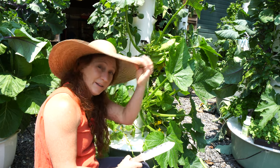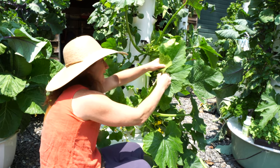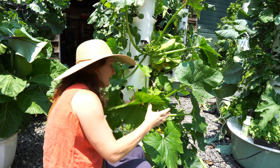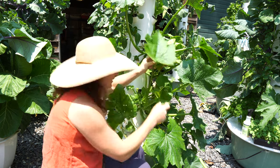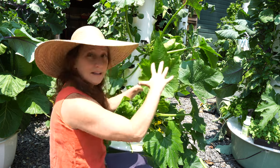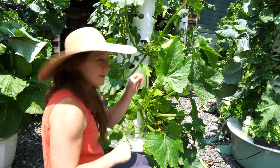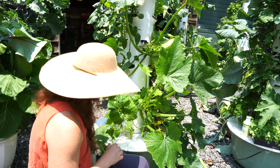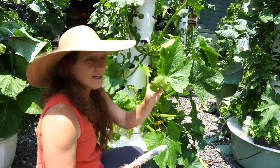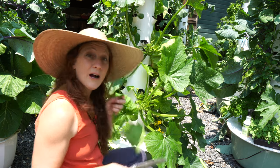I like to keep the newer leaves when possible because they're typically the healthiest — and also I found more eggs. It's a good thing I chose to do this today. I also like to keep some of the big leaves because they're the powerhouse for absorbing the sun right now, so it's a balance. Zucchinis can have little prickles, so be mindful of that — you might want to wear gloves if that bothers you. When new growth is all jumbled together I definitely like to thin those out.